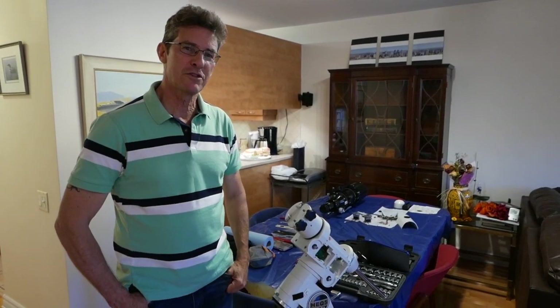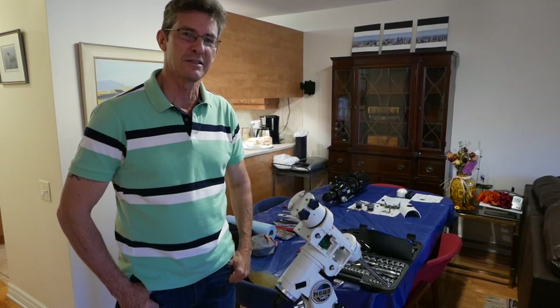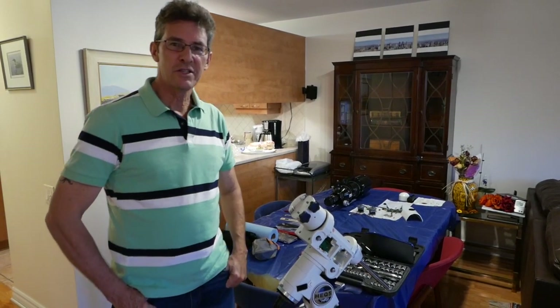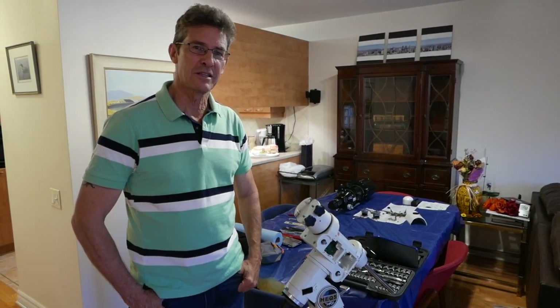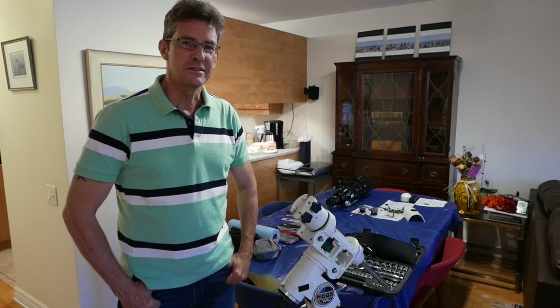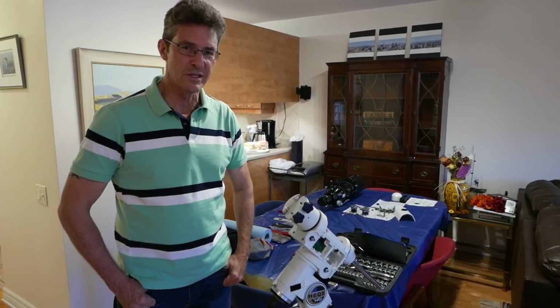So this is my second video, and my first video was about polar alignment. This is pretty much just as important, but after I attempted to rebuild my mount, I realized there are a few things I'd like to say. If you haven't seen the first video, that's fine — you can watch this one and watch the other one afterwards. The thing I wanted to say is that the adjustments on your brand new scope and brand new mount are probably not done.